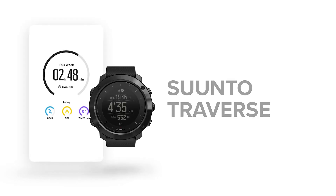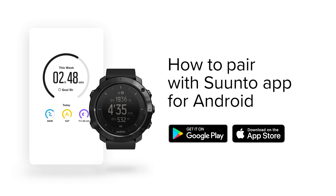Get started with the all-new Suunto app. Here is how you pair it with your Traverse or Traverse Alpha.